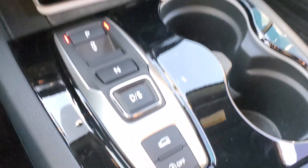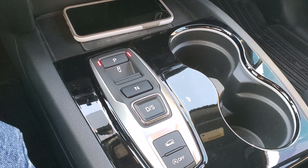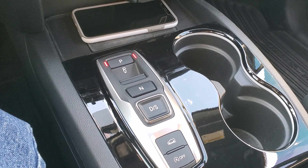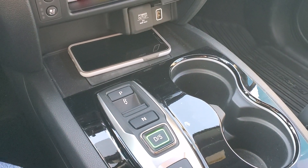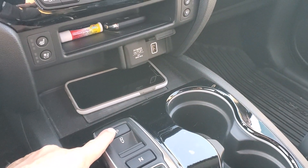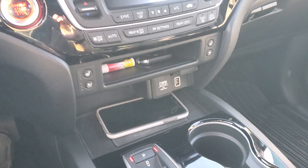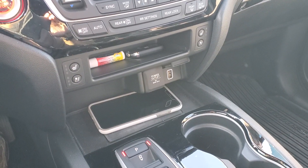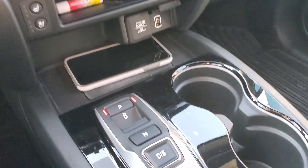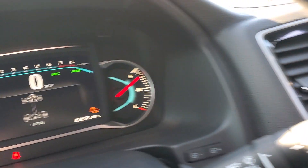I still like this transmission. I know some people and reviewers think it's clunky or lethargic, but the only time it's clunky is if there's a lot of slack in the driveline. Right now hitting the throttle — you can't hear anything, no clunking, and the shifts are smooth. If you're on a hill or in the morning it can be a little slower to shift, and if there's any slack in the driveline you'll hear a little clunk. But overall that transmission is actually pretty good.